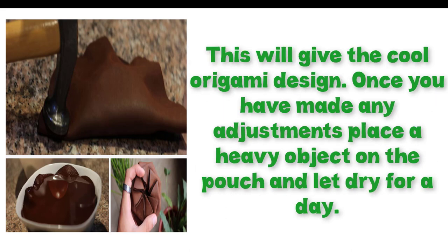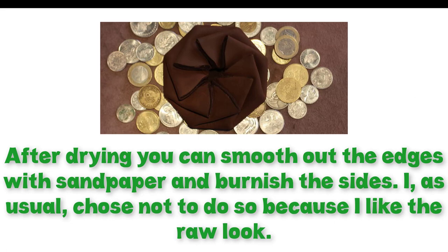This will give the cool origami design. Once you have made any adjustments, place a heavy object on the pouch and let it dry for a day. After drying, you can smooth out the edges with sandpaper and burnish the sides.